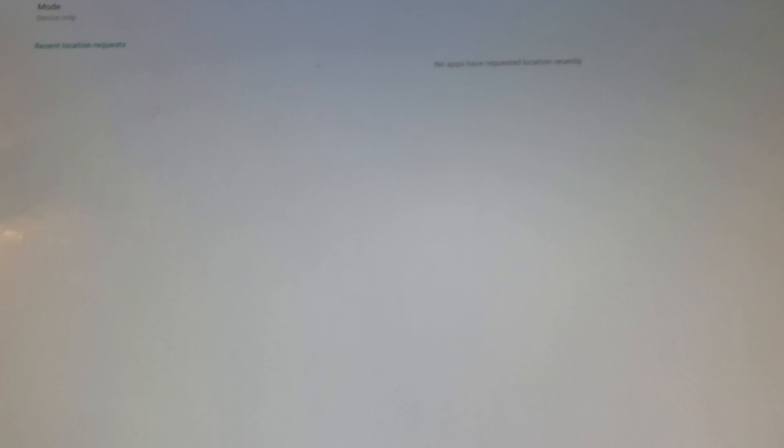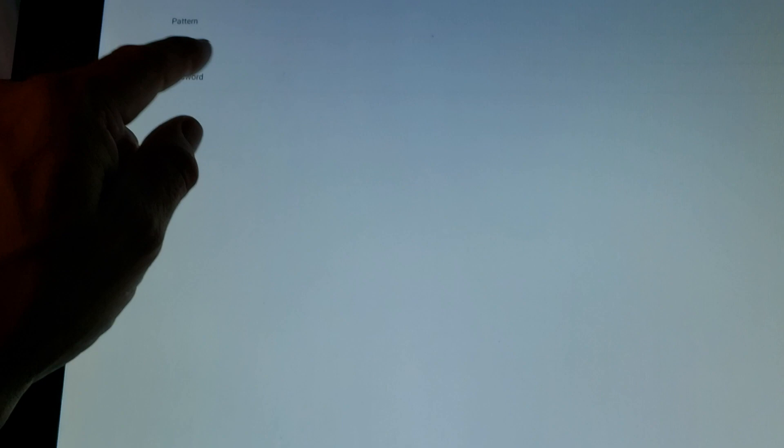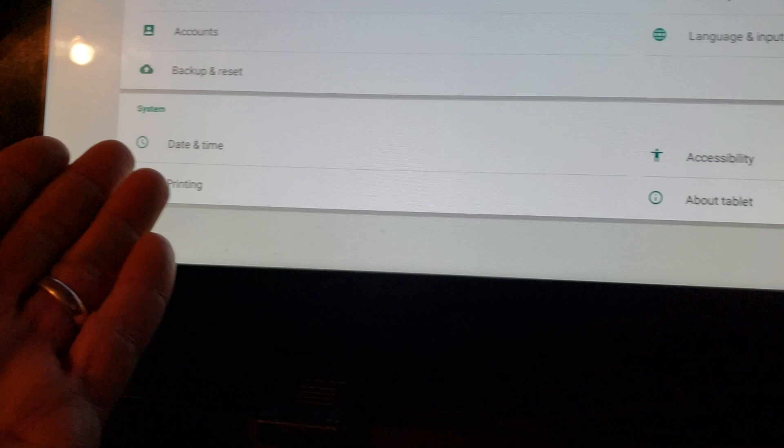Under Security it shows screen lock and PIN options. I'm going to remove my PIN — confirm it and say no to having a PIN. I used a pattern lock but I'm clearing it. Under Location, Accounts, Language, Backups, Date and Time, Accessibility — and About This Tablet, where it gives the kernel version and build number. It thinks it's a tablet.